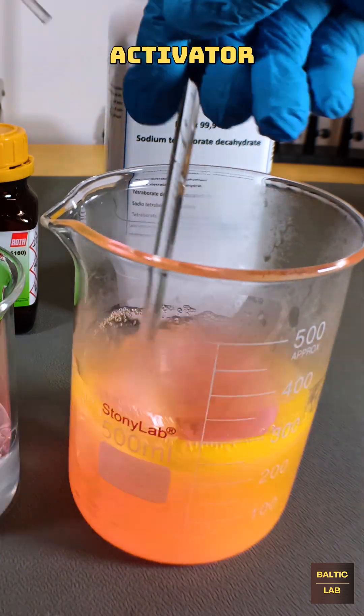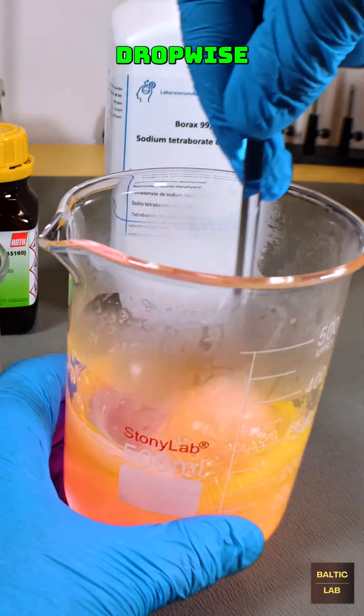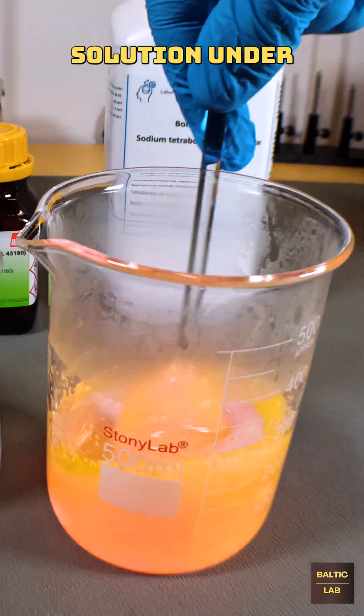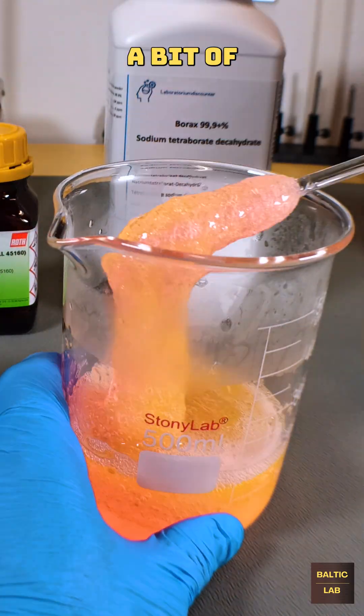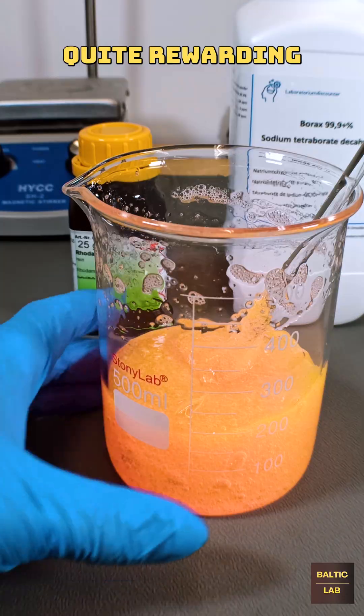The borax activator solution is then added drop wise to the PVA solution under continuous stirring. The mixing process takes quite a bit of patience but is quite rewarding in the end.